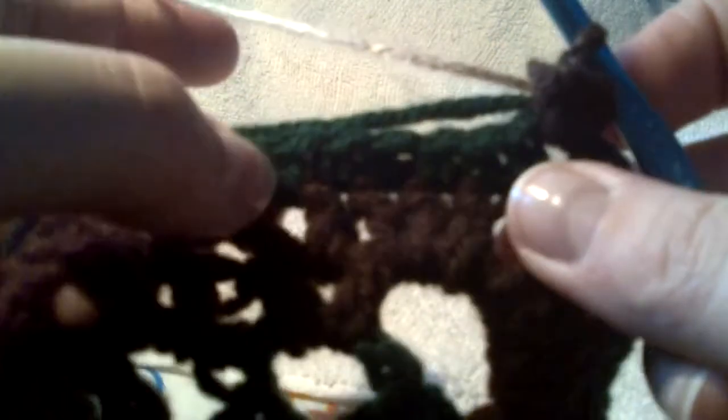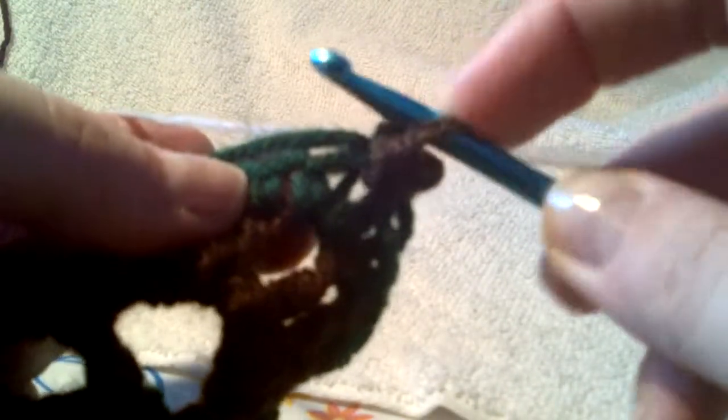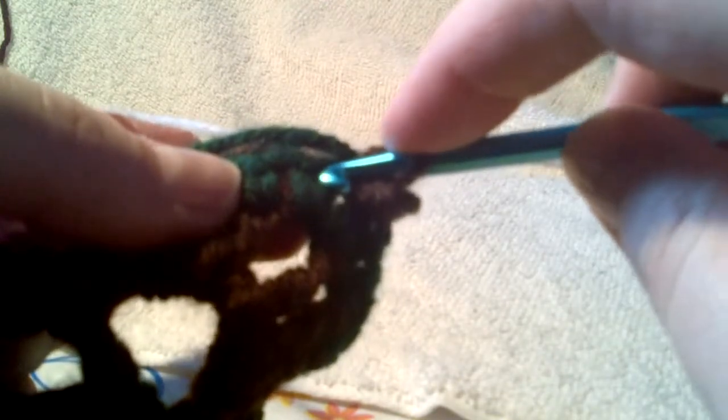Now we have to do seven single crochets — that's what the pattern calls for — to end up at our first long double, which is right here. Don't forget this hidden space again; you have to do your first single crochet in here. So you're going to do a single crochet in there — that's one, two, three, four...